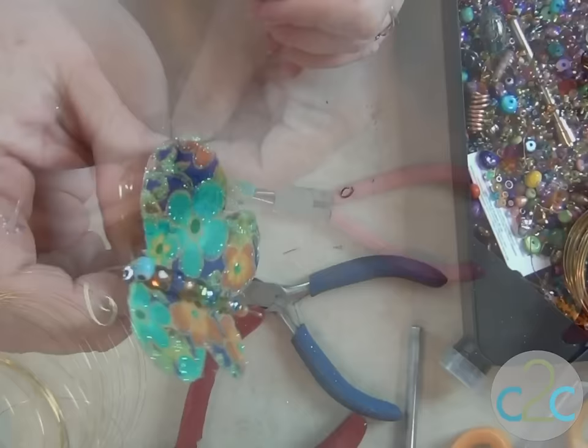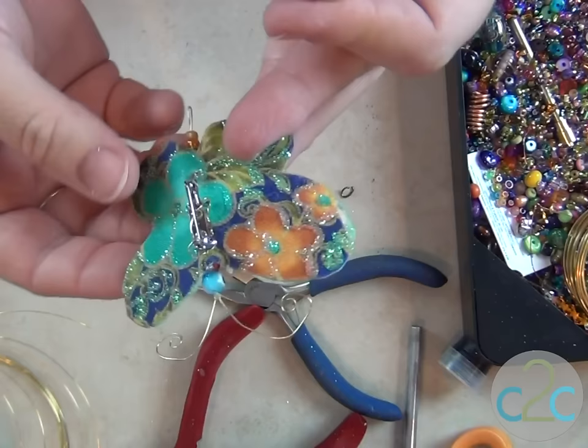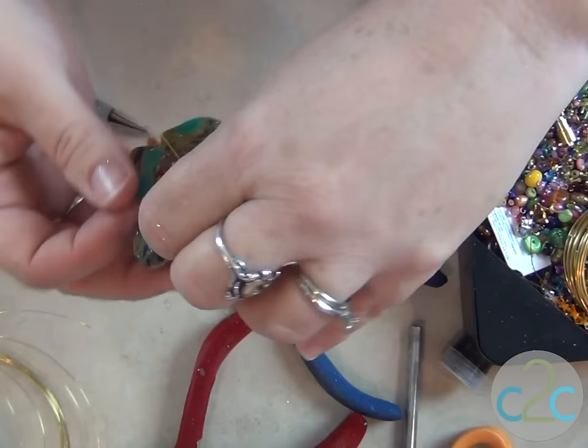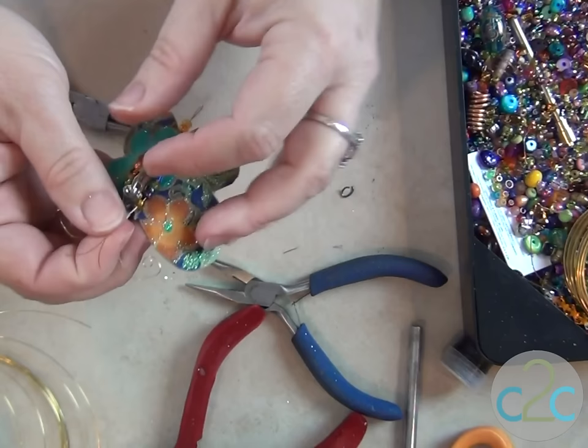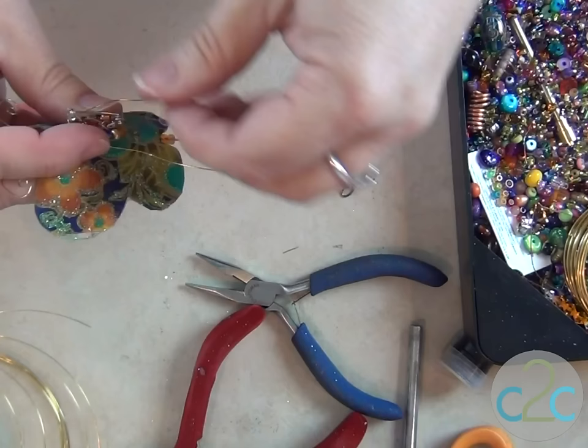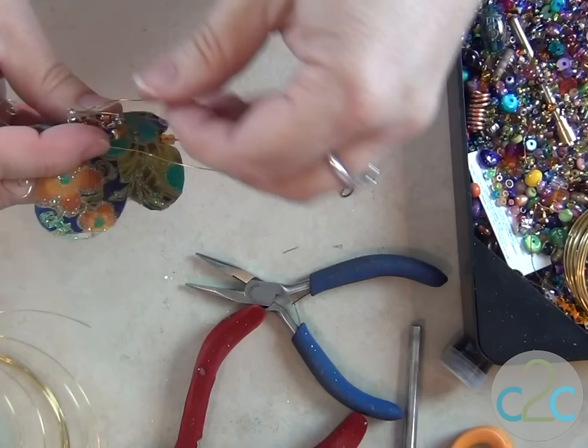Now we're just going to weave through the pin back. There's my little pin. Now, I know you're way too polite to say anything about it, but I've got a wire mess on the back of here. So I have beaded a loop of wire that I am going to string around that. It'll be just a little surprise, a little Easter egg for the person that wears the pin. Pull it tight and wrap the ends underneath down here and trim off the excess. Et voila! A beaded back pin.